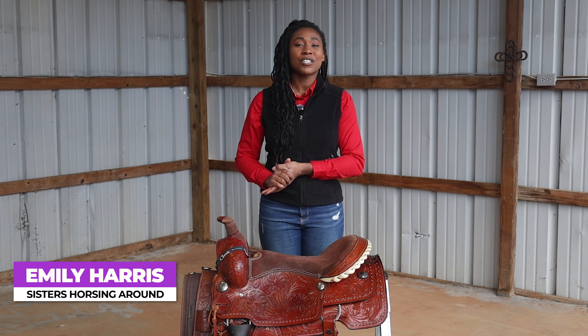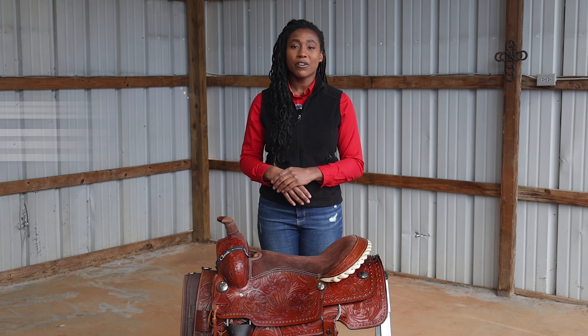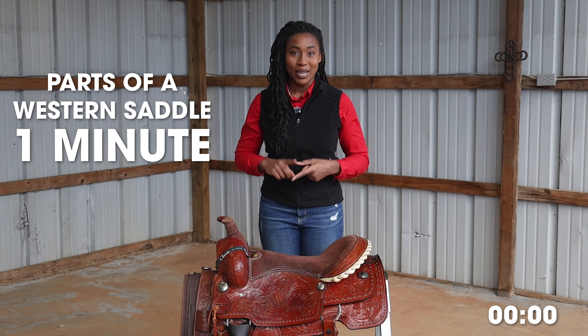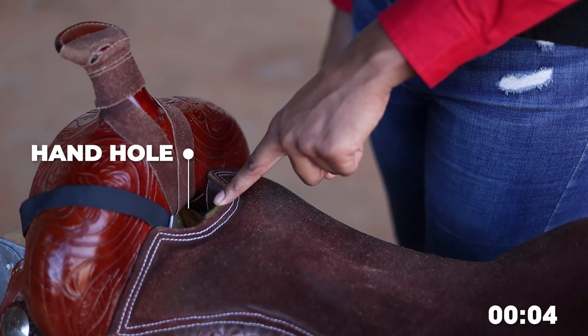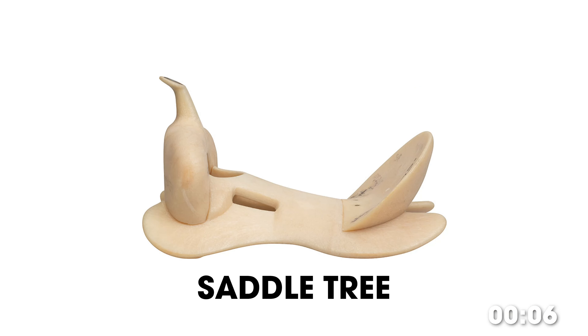Howdy y'all, it's Emily for Sisters Horsing Around, and in this video we'll be going over the parts of a western saddle in one minute: horn, swell (also known as the fork), seat rise, hand hole, seat, cantle, saddle tree.